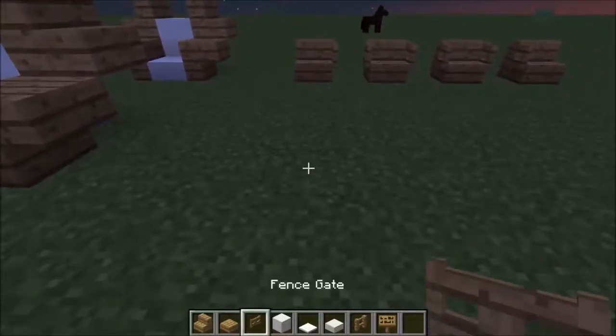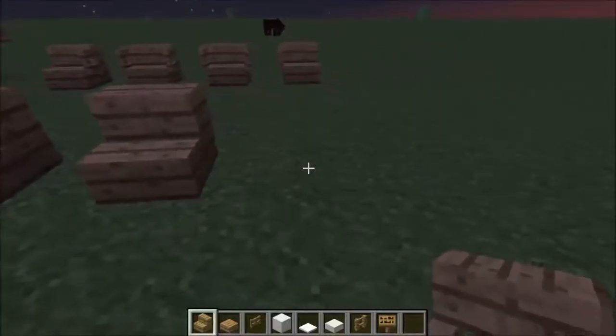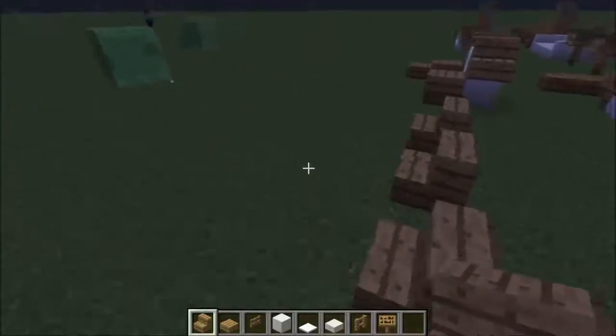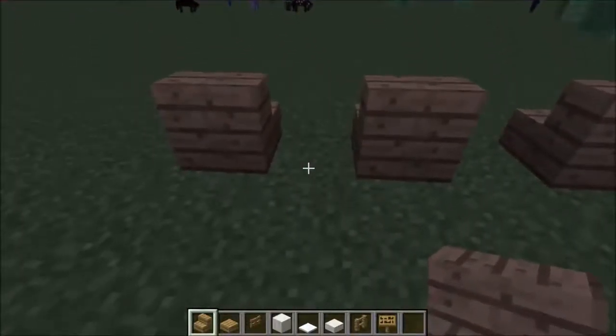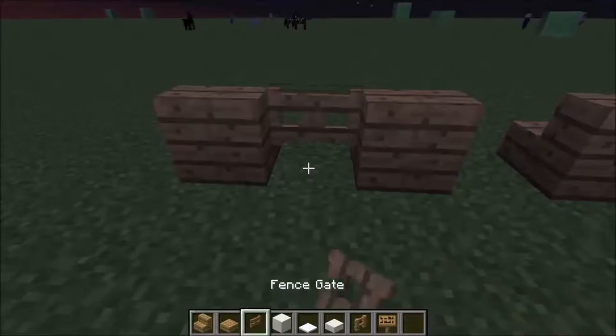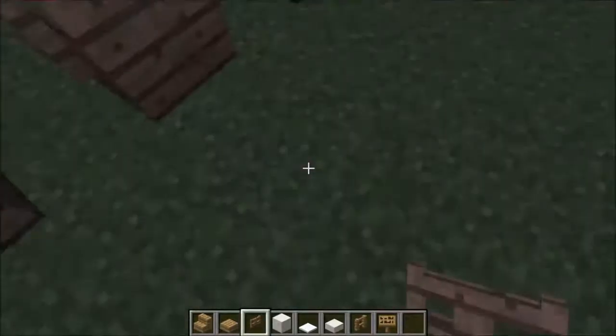But then this one's good for if you're trying to do a dinner table or something along the lines of a dinner table. So you've got to place stairs with one wide gap, and then after that you've got to go behind the stairs, then place your fence gates in between, then just open the fence gates and they'll face the correct way.